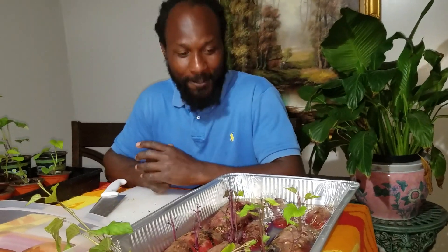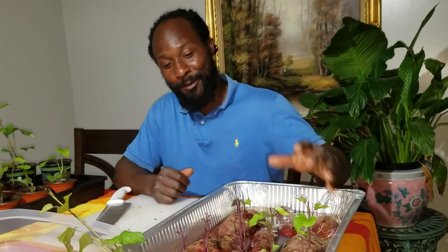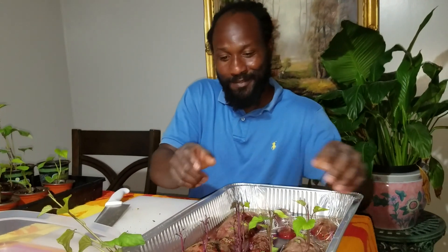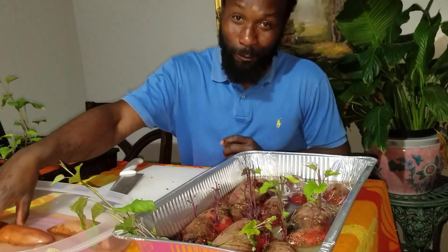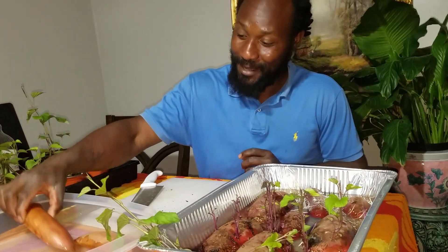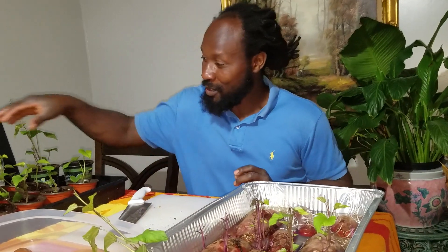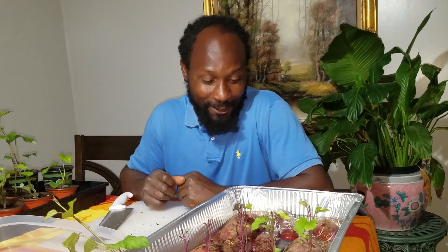Just wanted to stop by to share our process of how we get our potato slips started here on the homestead. This right here is a potato that we favor at home, which is why I'm doing more of this variety. My wife, she likes this potato right here, but me particularly, not so much — this is my favorite. We have quite a bit of slips here and a lot more to go. Thank you all for stopping by the Humble Servant Homestead. I pray that you guys take something away from this. Y'all have a blessed one — peace and blessings to each and every one of you.